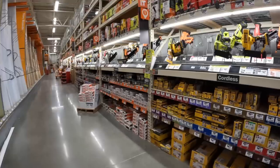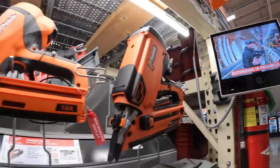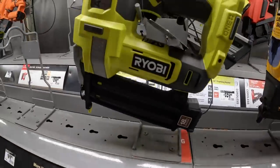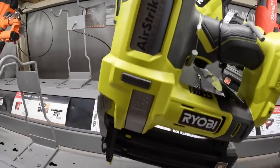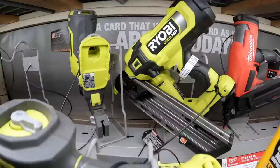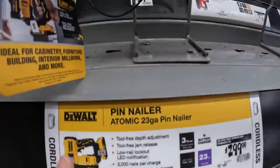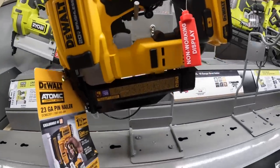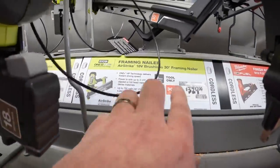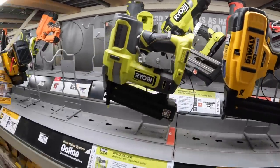$139 for the 18 gauge brad nailer with AirStrike technology. That's the new Ryobi 30 degree framing nailer. I love this atomic pin nailer - it's amazing, a fantastic design. $299 for that. The framing nailer is $329 for the Ryobi - it really is a nice framing nailer. Brian Johnson's Shop Tool Reviews did a review on that.